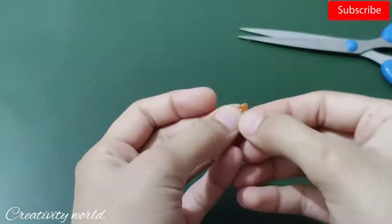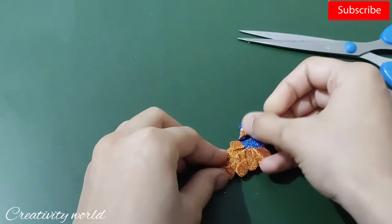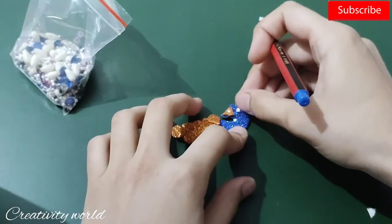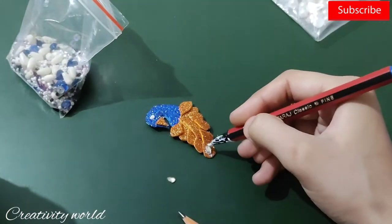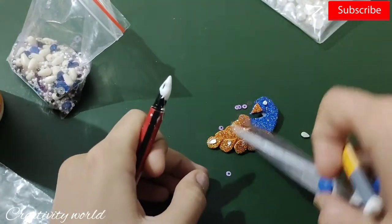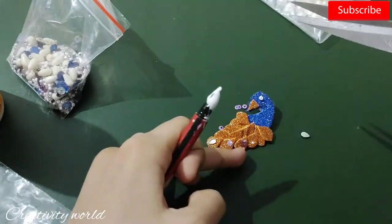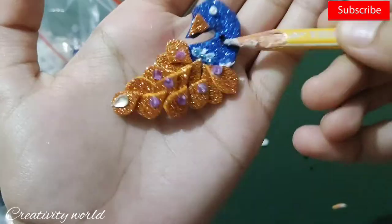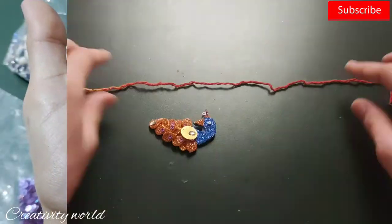It's done. Now I'm adding the mouth of the peacock using an orange color glitter foam sheet — I've just cut it into a triangle. Then I'm adding one microbead pearl for the eye, and then adding some sequences on the feathers to give it a little shiny look.